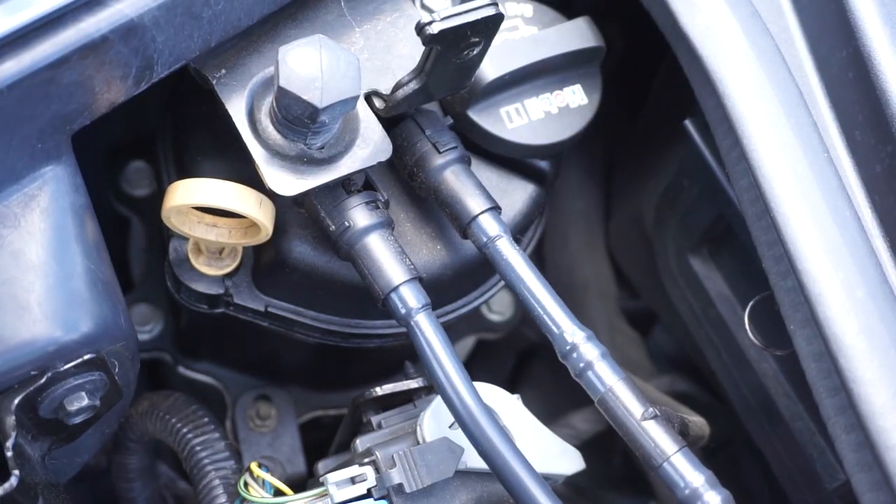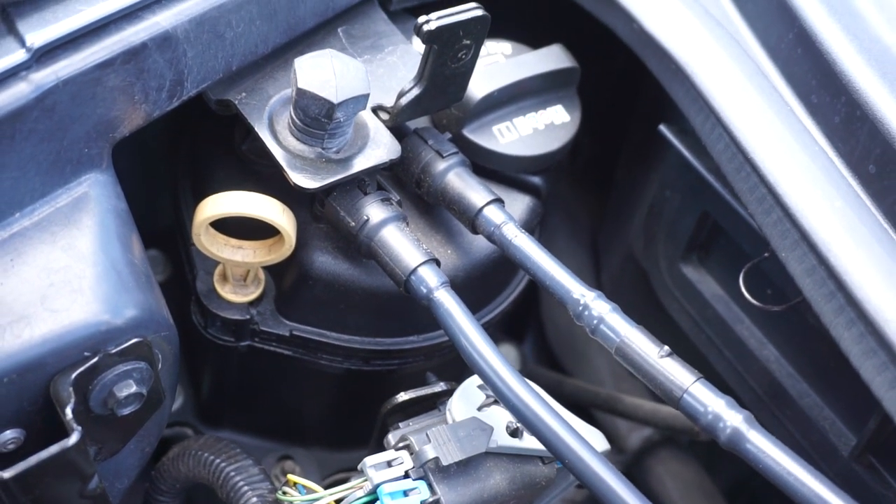Another thing this gets over the base one — and that's only for the manual transmission — is the dry sump system. The cool thing about the dry sump system is that it doesn't use all the oil in the bottom like a conventional engine does. It has a separate tank, which means the oiling is consistent all the time.